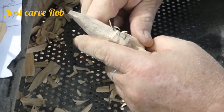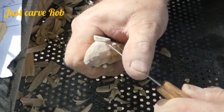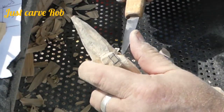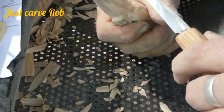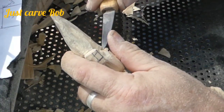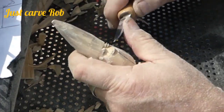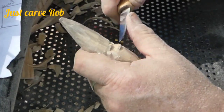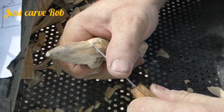We're trying to figure out every which way to cut without peeling or splitting — going up the grain with a carving knife just digs deeper into your carving, so that's no good. You've got to go the direction the wood is dictating. These little guys are a little bit harder than you might think.